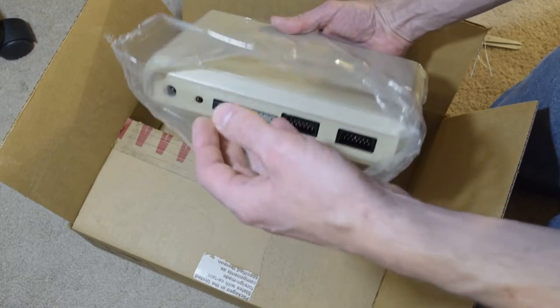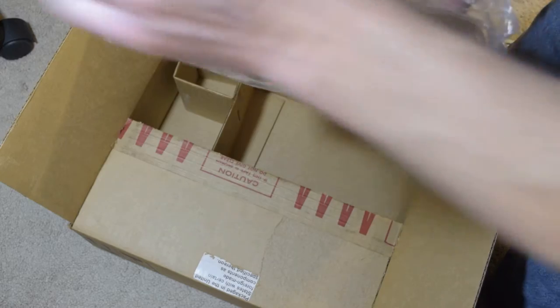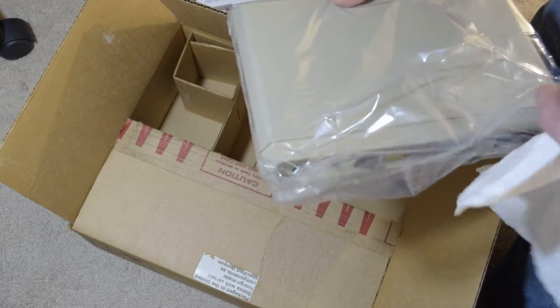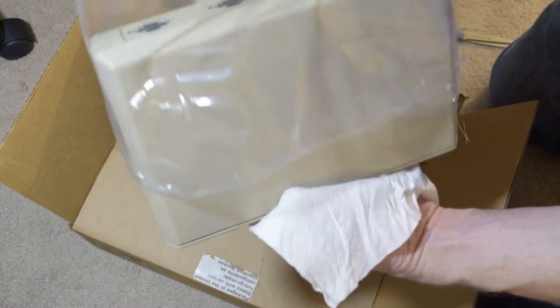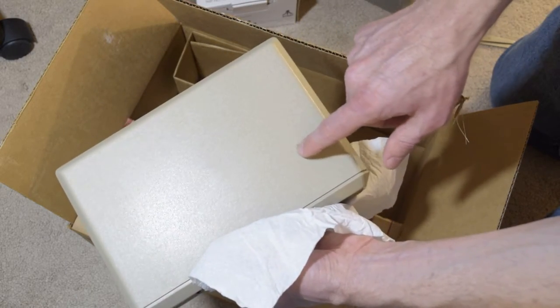I don't want to get my grubby hands on it. I do have rubber gloves — makes me look like I'm cleaning the bathroom or something, but I'm tempted. That bag is nice too. There is a smudge right here.